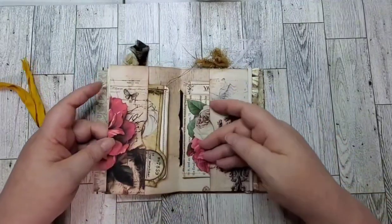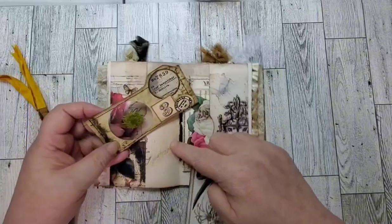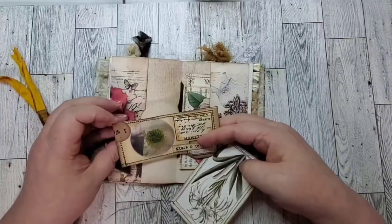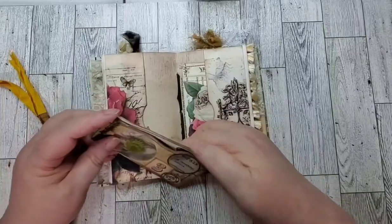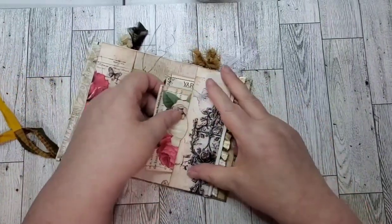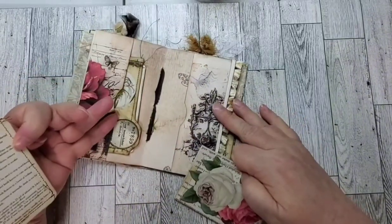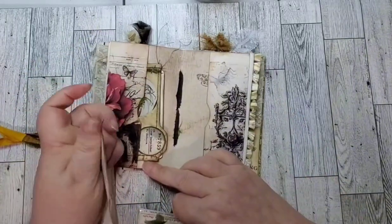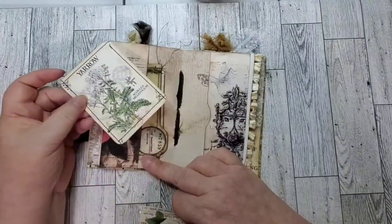There's a pretty printable, and here is a specimen card, and a journaling card. On this side we've got another journaling card — well, this is actually just a little informational card about Yarrow.